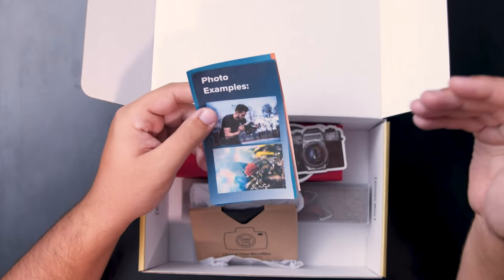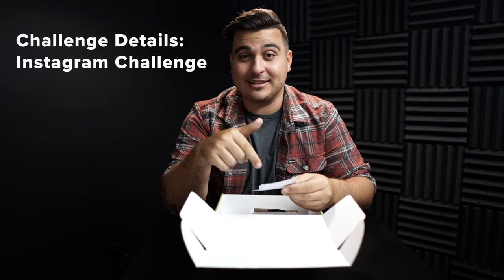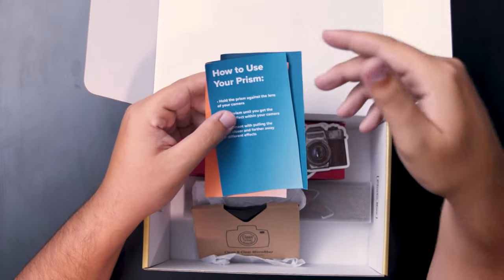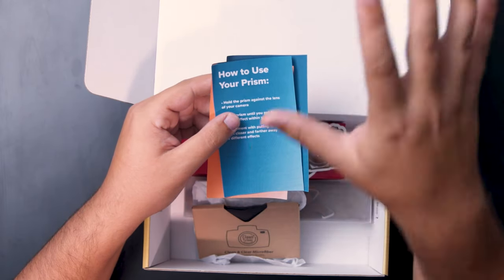Next up you have some photo samples of what the items in your box could do. You're also gonna have the challenge details — every month on the Photo Box Instagram there's gonna be a challenge giving away a camera, a lens, or something crazy for whoever comes up with the most creative photo. You'll also have instructions on how to use the item inside your box — this month's item is a prism.